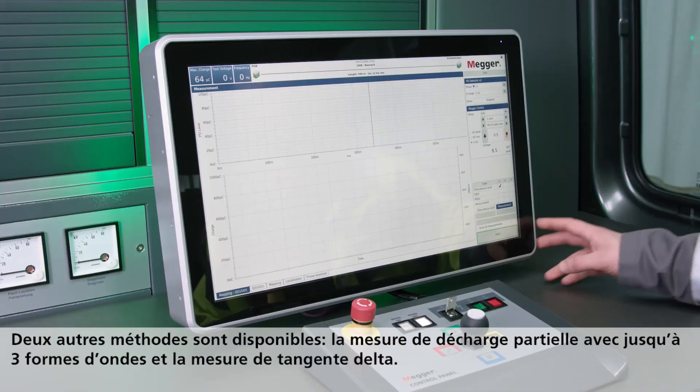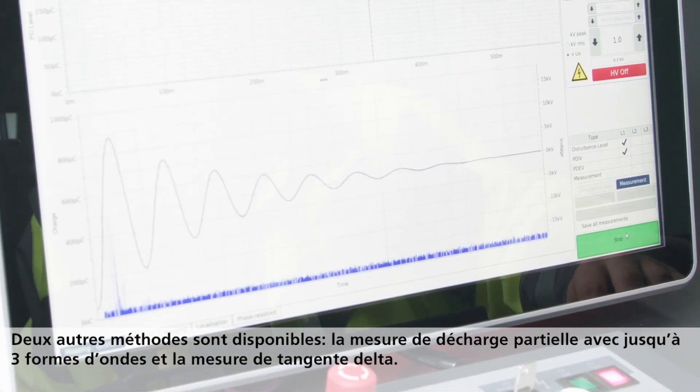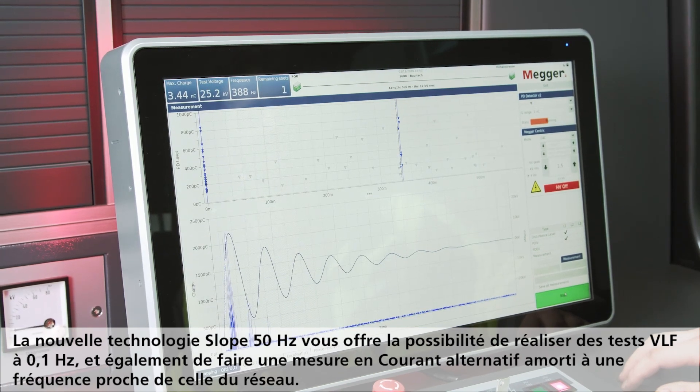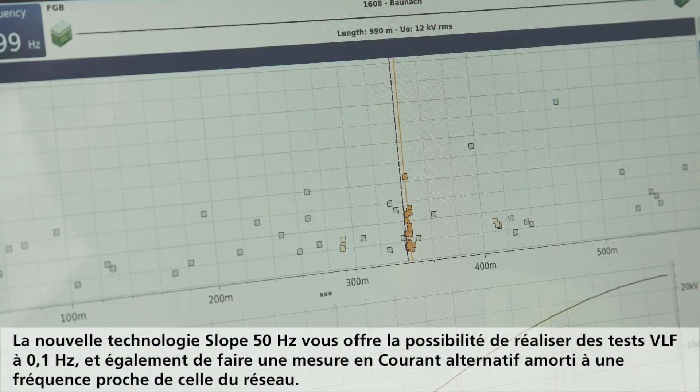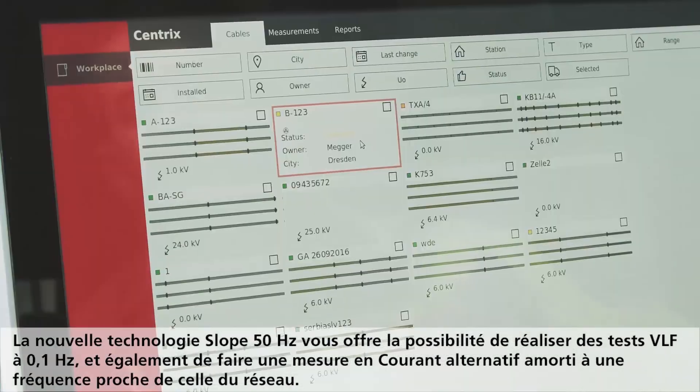Two other test procedures are used: partial discharge measurement with up to three voltage waveforms, and the dissipation factor test. The new 50 Hz slope technology allows VLF testing at 0.1 Hz and simultaneous damped AC measurement at a frequency close to that of the mains.